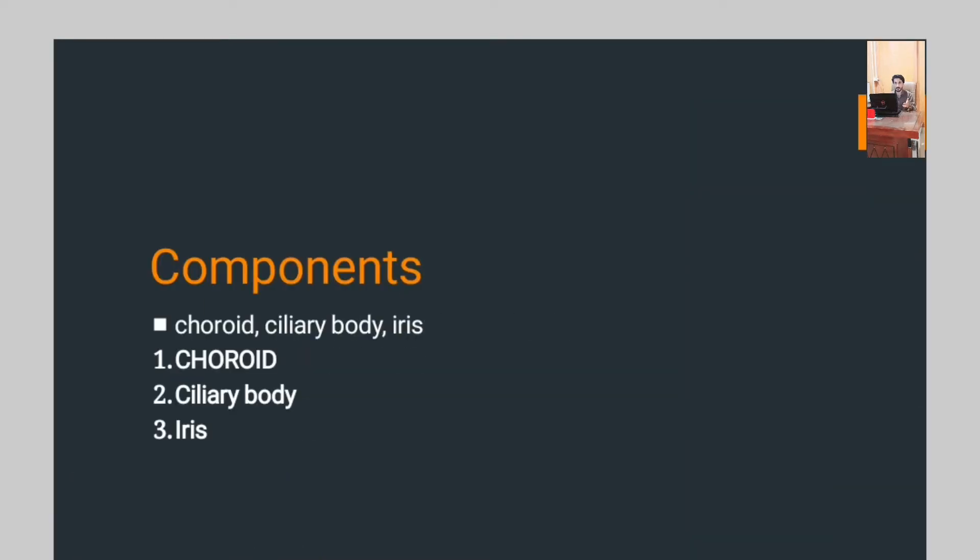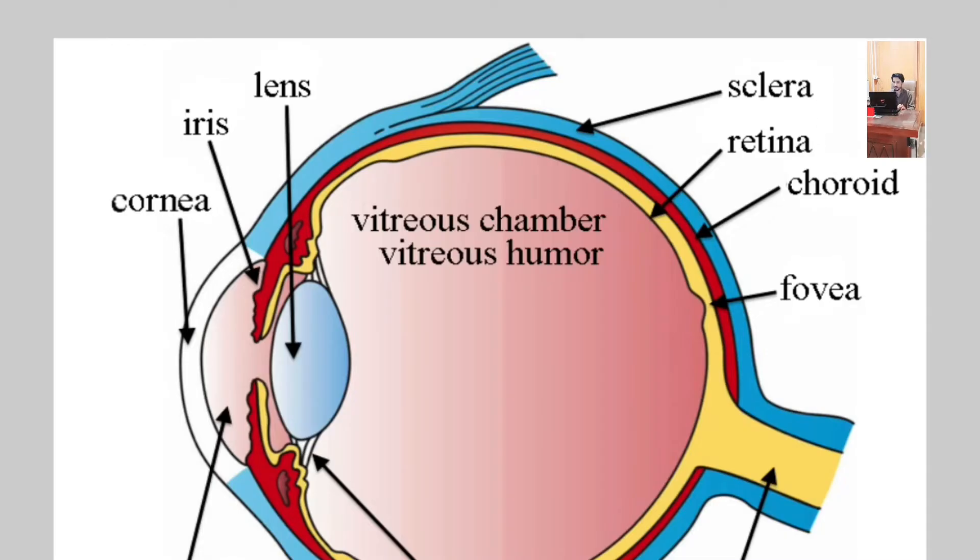Which are the components of the uveal tract? There are three main components: the first one is the choroid, the second is the ciliary body, and the third one is the iris. As you can see in the diagram, the layer between the retina and sclera is the choroid, and it is the outermost layer of the uveal tract. Then the ciliary body, and at the last is the iris.